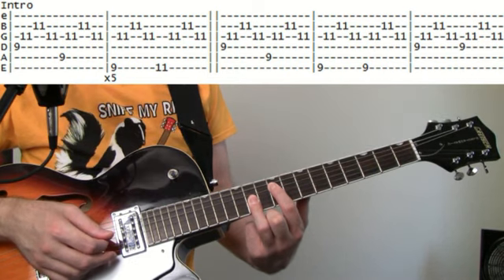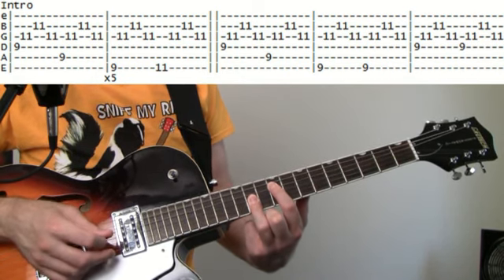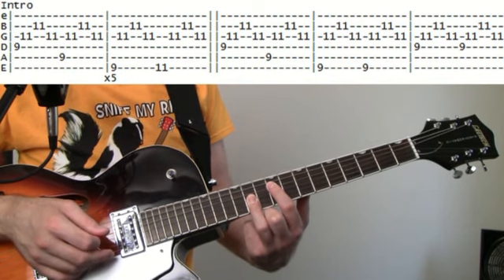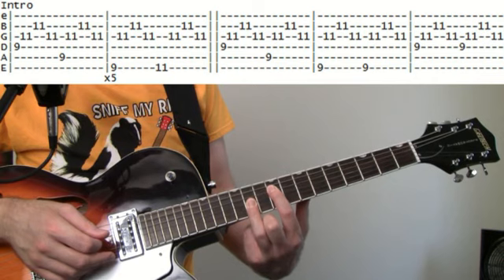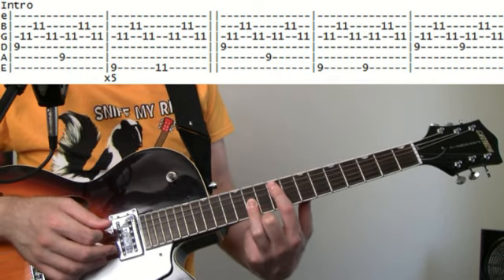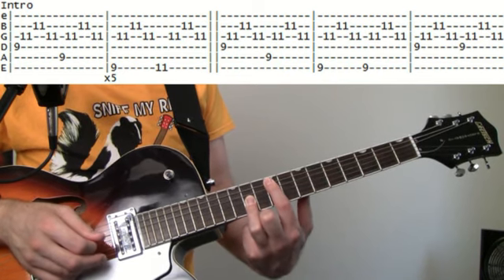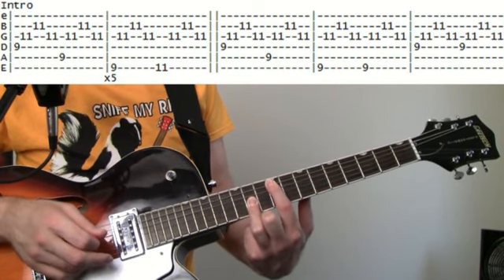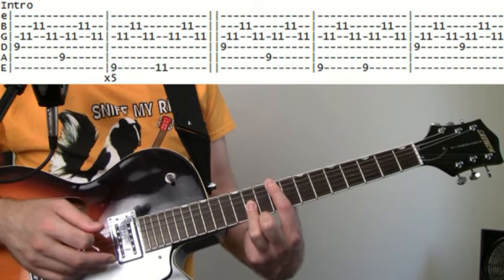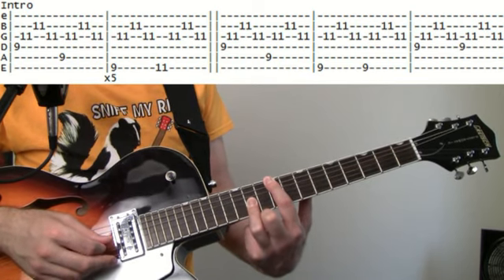Then we jump to our next bass note, which is just up a string — so 9 on the A. Back to those 11, 11, 11s. Then the next bass note is 9 on the E, and then back to the 11s.